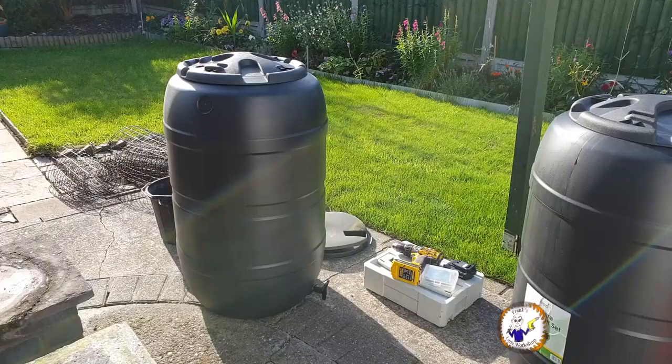I'm around someone else's house today. What I'm going to do is install two 210-litre water butts. These are from Wickes, they're £38 each. Let me quickly show you what you get for your money. Basically you get the 210-litre water butt.